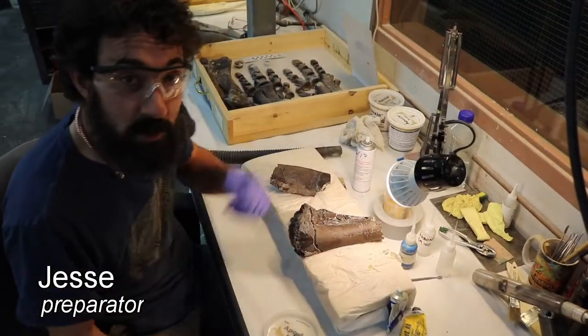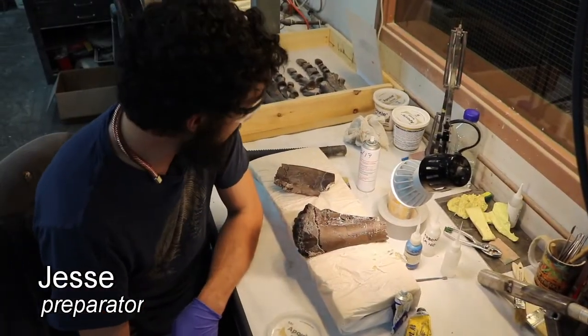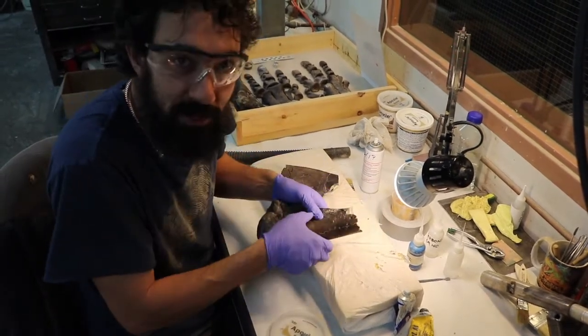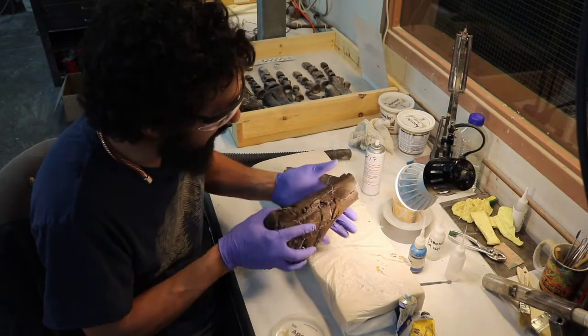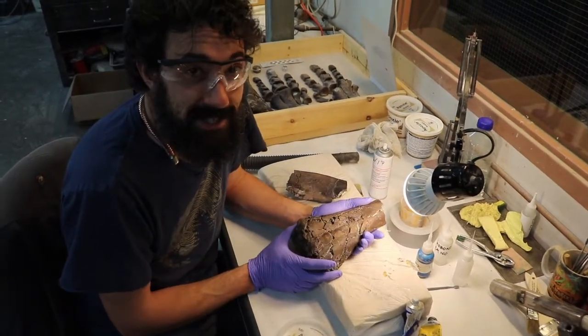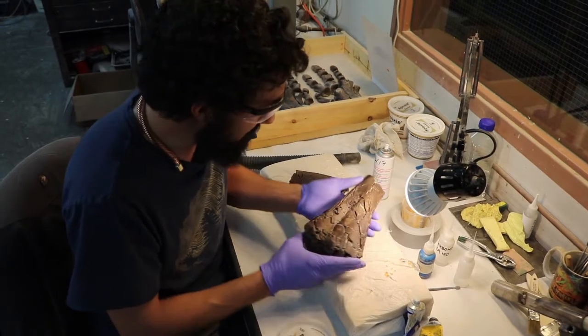Hey there, it's Jesse with Tree Bowl Paleontology. We are working on reassembling a femur from Jonathan, our Thescelosaurus, from the Hell Creek Formation up in eastern Montana.